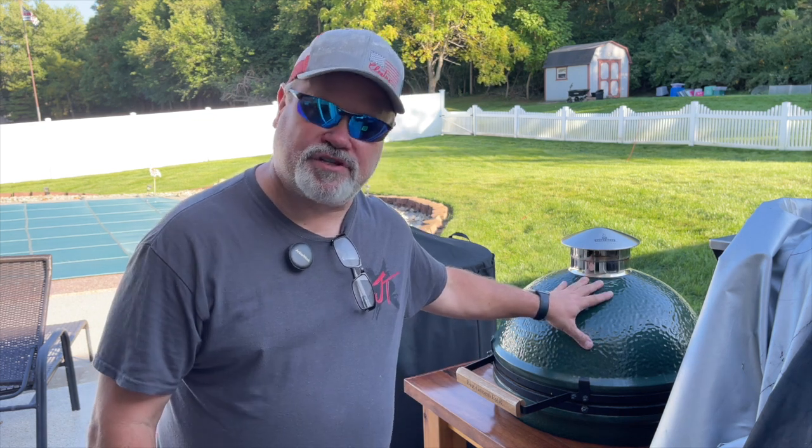Hey everybody, welcome back to the channel. I'm going to talk about a subject I haven't talked about for a while — my Big Green Egg. It's the thing that got me started on my YouTube channel. Somebody asked about the crack that I fixed two years ago, so I'm going to show you what's going on with that, and then we're going to make something special on the Big Green Egg.